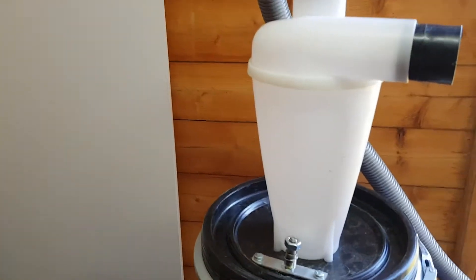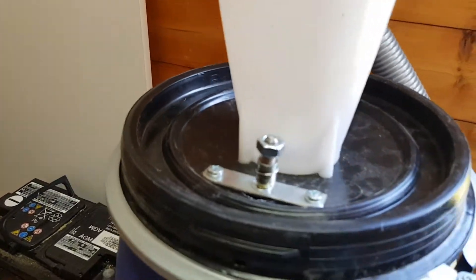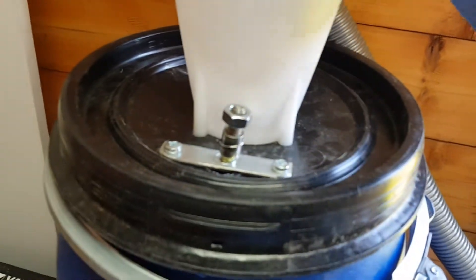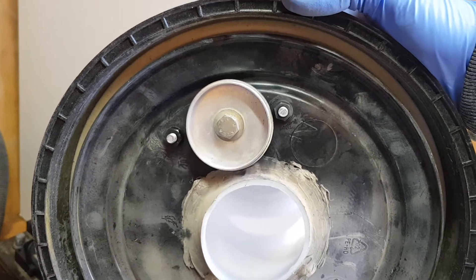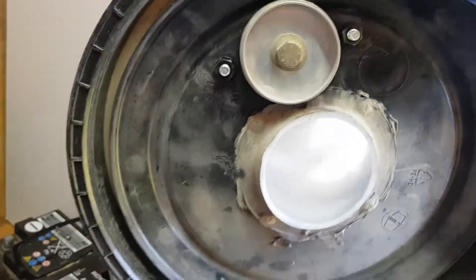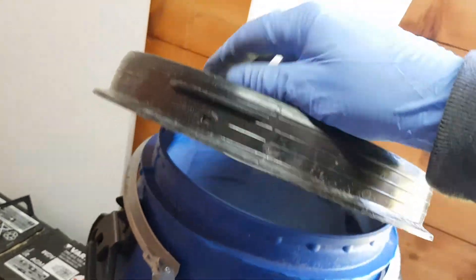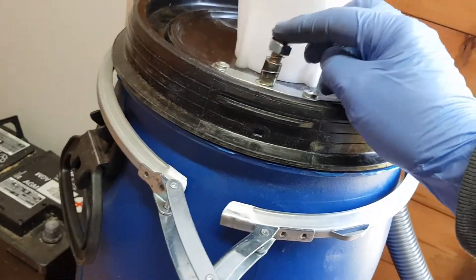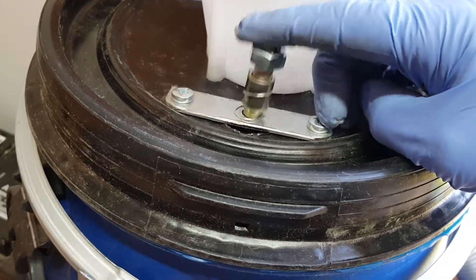Let me get you a close-up. All I did simply was make up a simple valve — just get this off so I can show you. Literally all it is is a washer with a bolt going through it, with a piece of rubber on it, and a very light spring, and just a simple bracket with two holes. That's literally it.